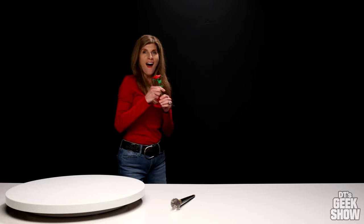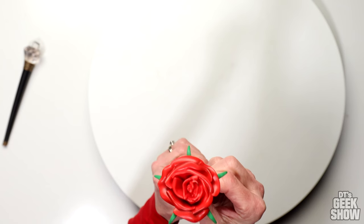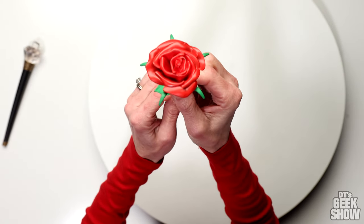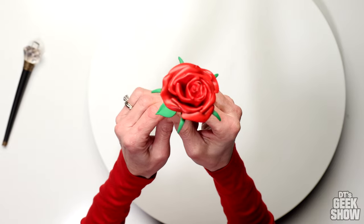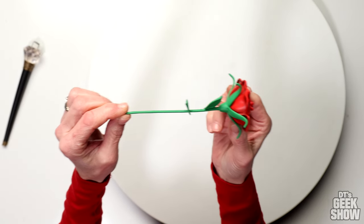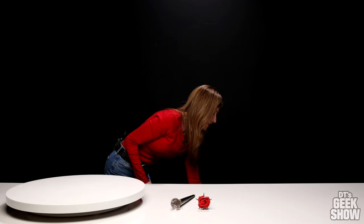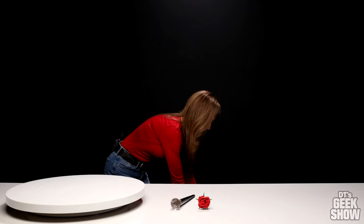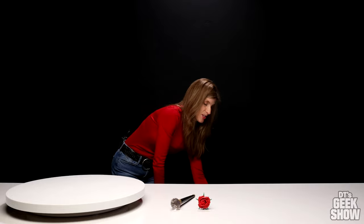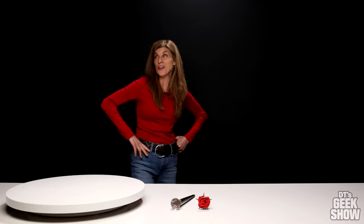I'm really afraid to pull this next piece out — it's super delicate. Here we go. It's a red rose! A pretty red rose — look at all that detail. It's a long stem rose, very very pretty. So we have a magic wand and a rose. This is going to be a hot, sexy statue — this is gonna be epic!